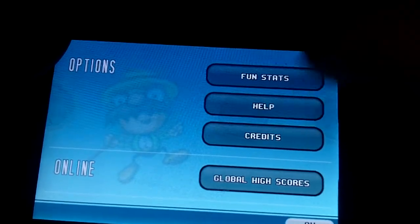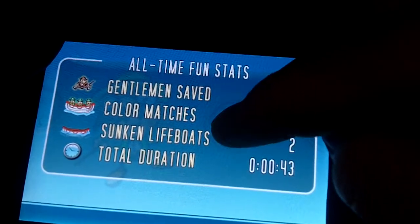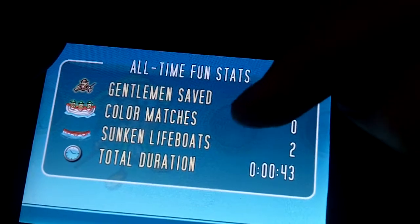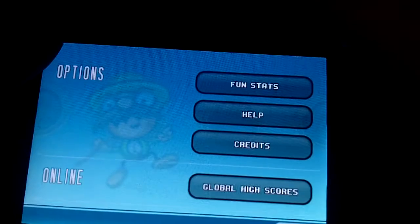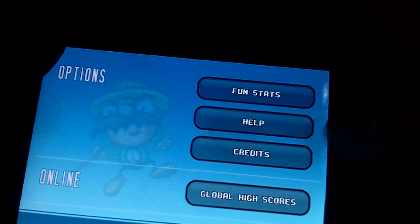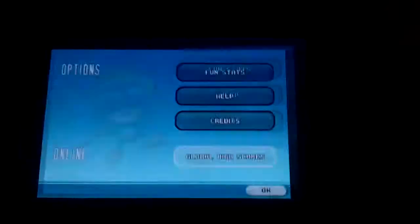We have fun stats. Fun stats say gentlemen saved, color matches, sunken lifeboats, and total duration. We also have help and credits — you most likely know what those are so we're not going to worry about that. And a nice feature is global high scores.